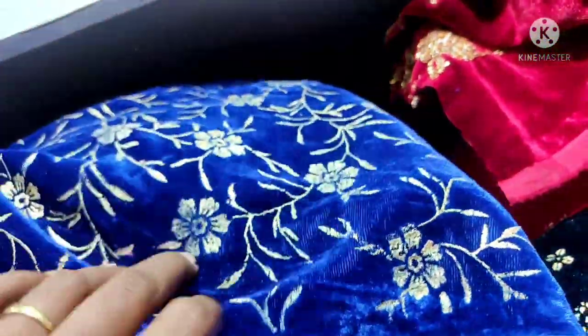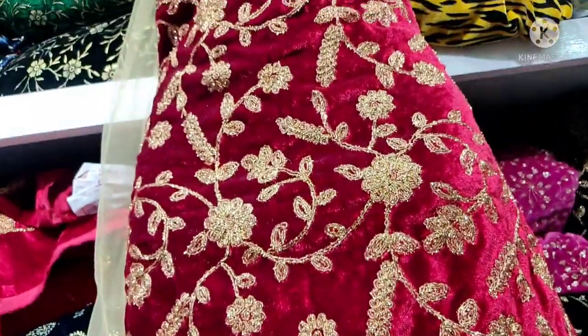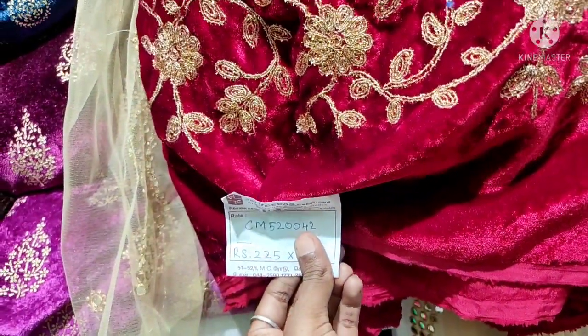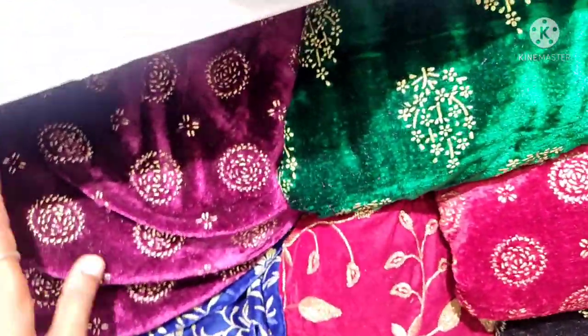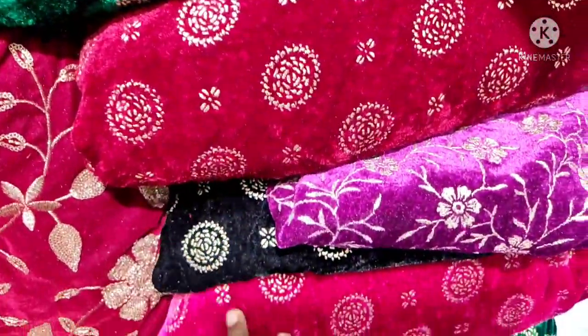This is the velvet fabric. It is 175 rupees for 1 meter. If you use this, you can use a floor length frock. It is super quality and very good. This is a very grand design for the velvet fabric — a very different color and design.